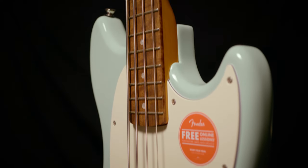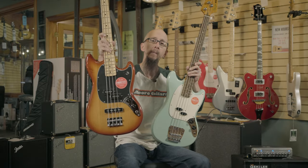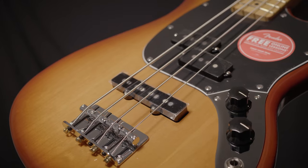Both offer 30-inch scale lengths, great playability, and an awesome split coil pickup. In the case of the Player Series, you also get a little bit more tonal options with the addition of a jazz bass pickup.